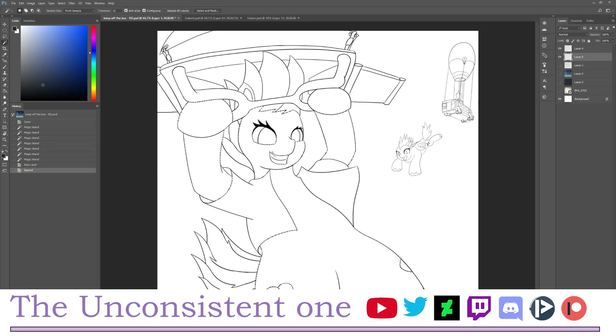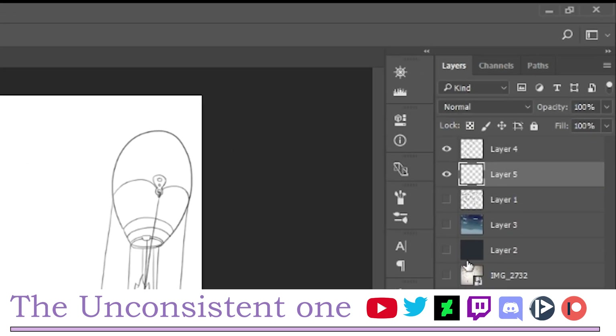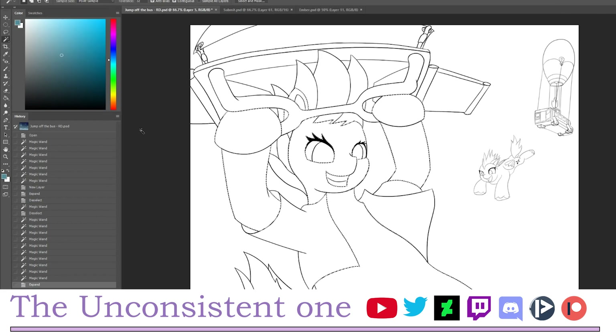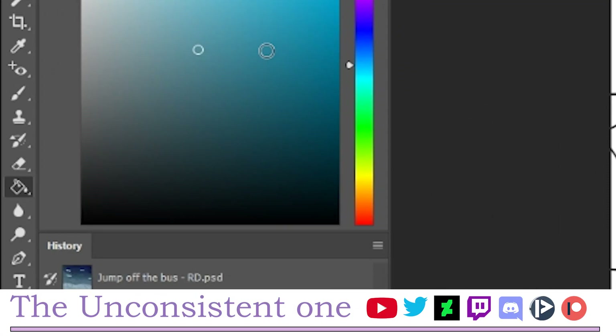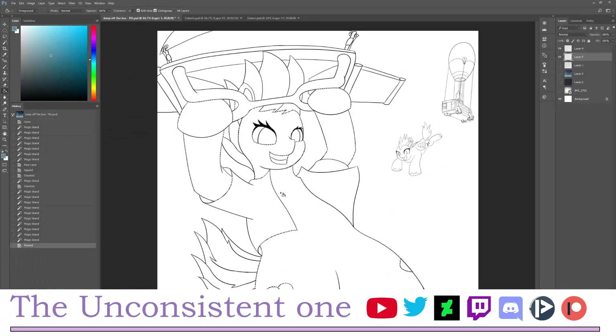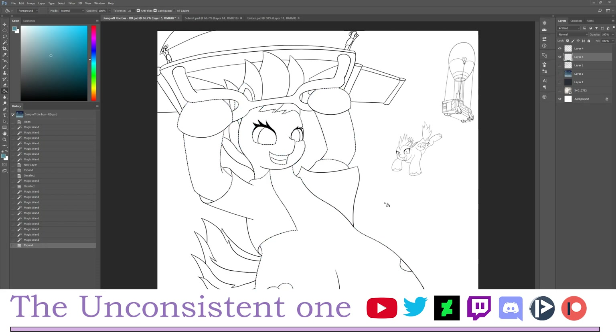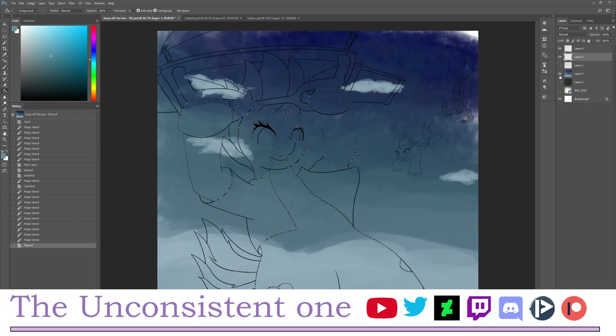What I did was expand the selection so that when I put color in, there won't be any gaps. After making the selection, make sure to go to the layer below — the one we're putting colors into. Then go to the paint bucket tool, which is G, and pick a suitable color for the character or the parts you want to fill.